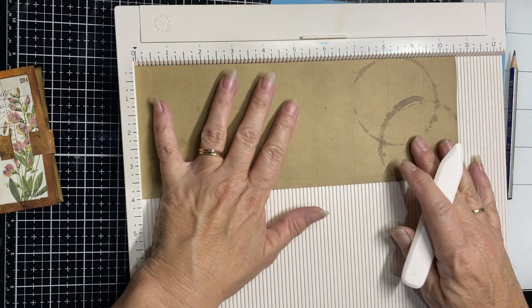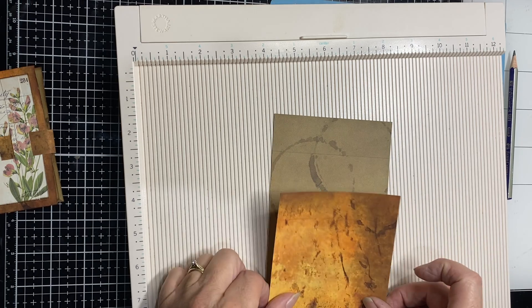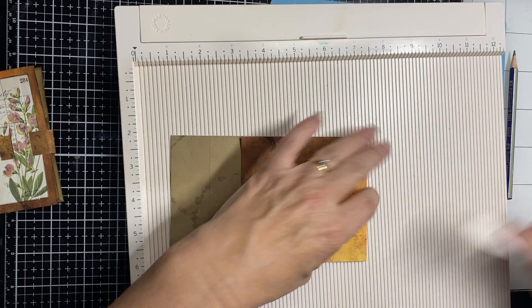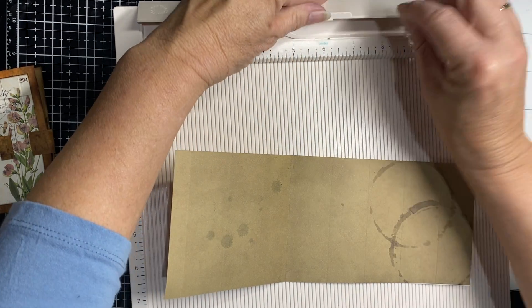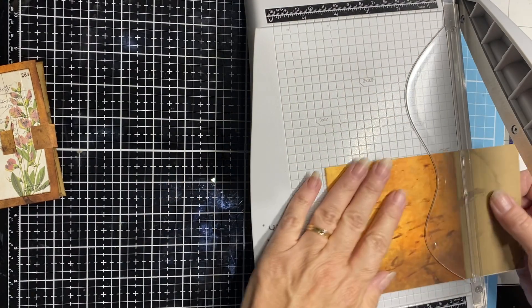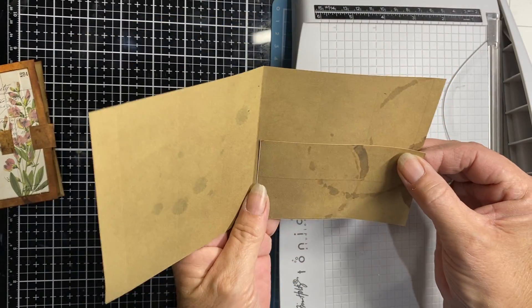It is still paper — it's 130 gsm but it's not card stock, so you don't want to score too hard. You can just mark it and fold it over, making sure it's nice and straight. I'm going to sit that holus-bolus in there and trim it to exactly the same size. That's my little front cover — simple as that.